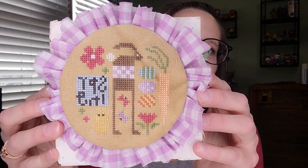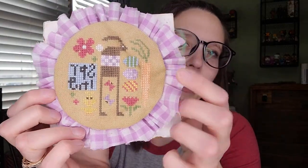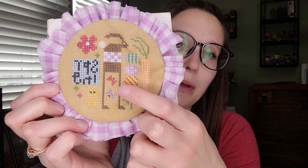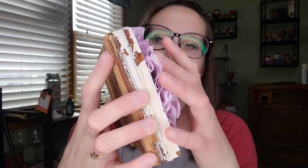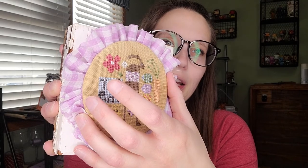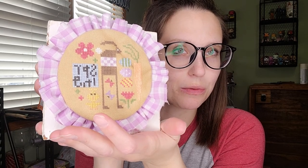Next finish is Heart in Hand Spring Whirligig. I stitched this on 28-count Coffee Tea Dye Monaco using my own colors — I added purple where it was originally light pink, because I like purple. It's finished on a wooden tile with batting and a ruffle around the edge, and it just sits there. Super cute — it really makes me happy.